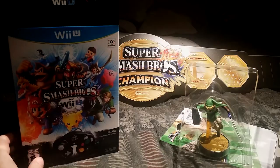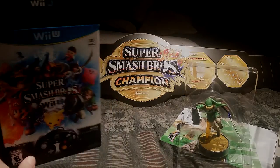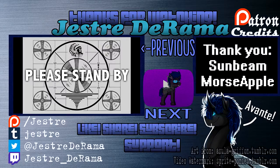That should about conclude the unboxing of the Smash Brothers 4 for Wii U Deluxe and the Link Amiibo. Thank you for watching Velvet Velveteen Unboxing. See you next box. Bye.